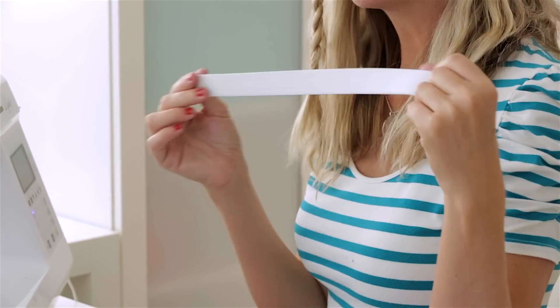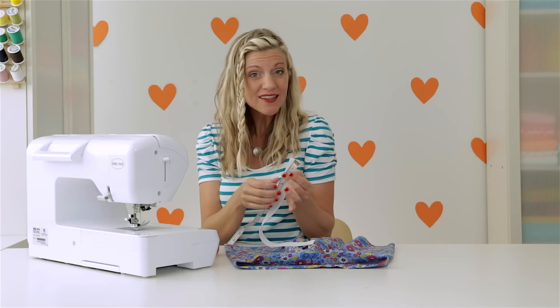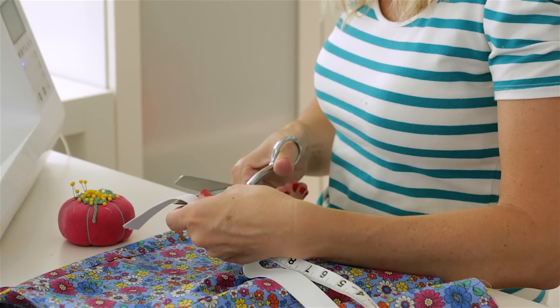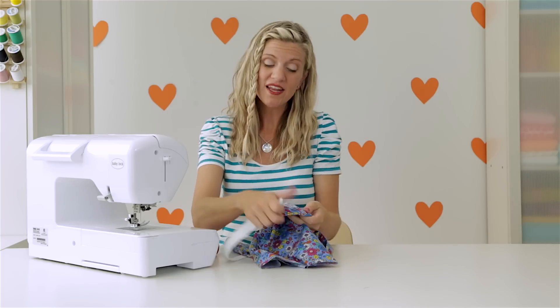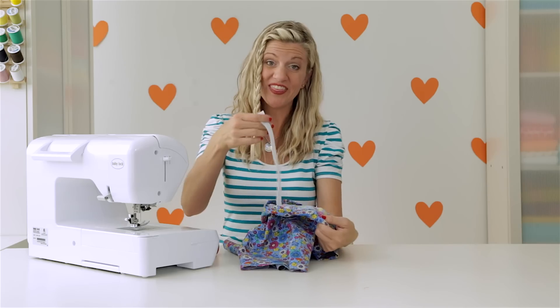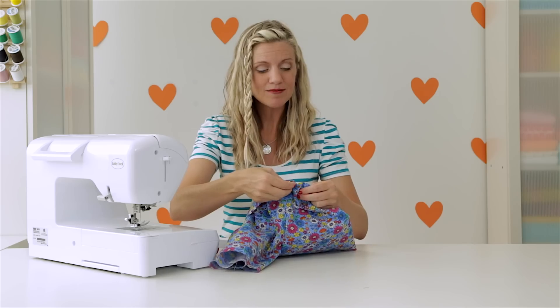I've got my one inch wide elastic and the length you want to use is half of your waist measurement, since we're only cinching up the back. My daughter's waist is about 22 inches, so that would be 11 inches, but I want to add a couple of inches to give me some wiggle room as I'm working and pulling the elastic through. We're going to cut a little bit of that off at the end, but it just makes the whole process a little bit easier. So let's go with about 13 inches — cut it right there. Then take a safety pin, put it right through the elastic, and go in through one of the openings in the casing and push it through.